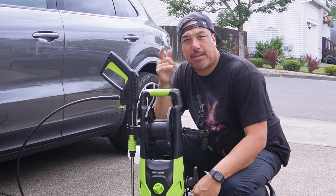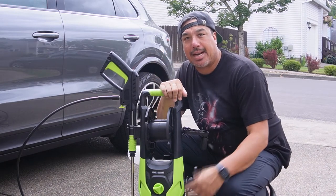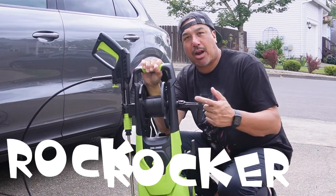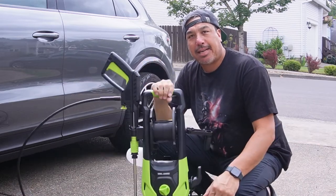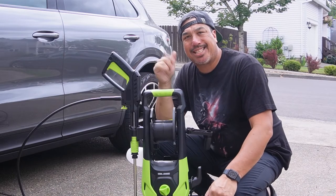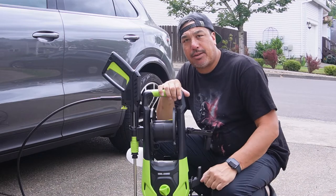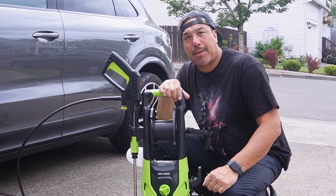Welcome back to the channel, my name is Chris and I'm just another review guy. On today's review we're going to be checking out the Rock Rocker pressure washer. Got this on Amazon for $169.99 at the time of purchase. But before we get into the review, let's do a quick little box opening so you can see how the item will get shipped to you.